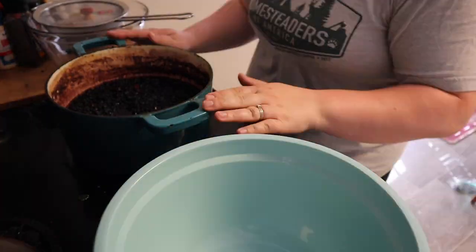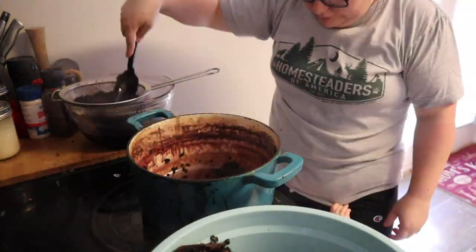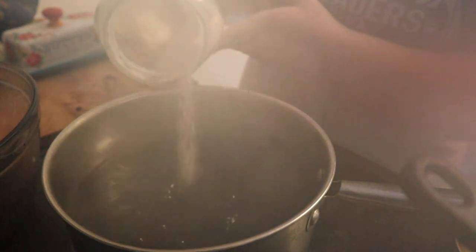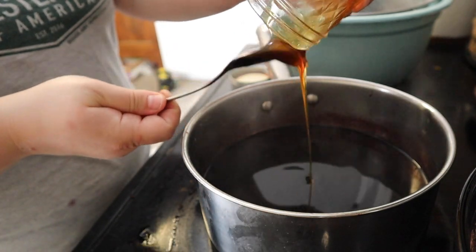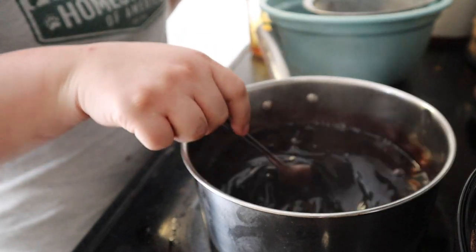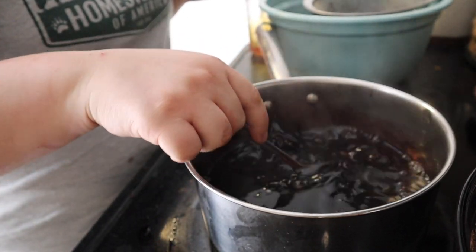Bring the ingredients to a boil or high simmer for 20 minutes, then drain all of your elderberry liquid into another pan or bowl and squeeze out as much liquid as you can from the berries and herbs. Once you have your liquid ready, place it back on the stovetop and add half a cup of organic sugar — we use evaporated cane juice, which is a more natural sugar. You can omit the sugar, but it has a preserving factor and makes the syrup a bit thicker. Bring it to a simmer and reduce by about half, or reduce by a quarter — either works.